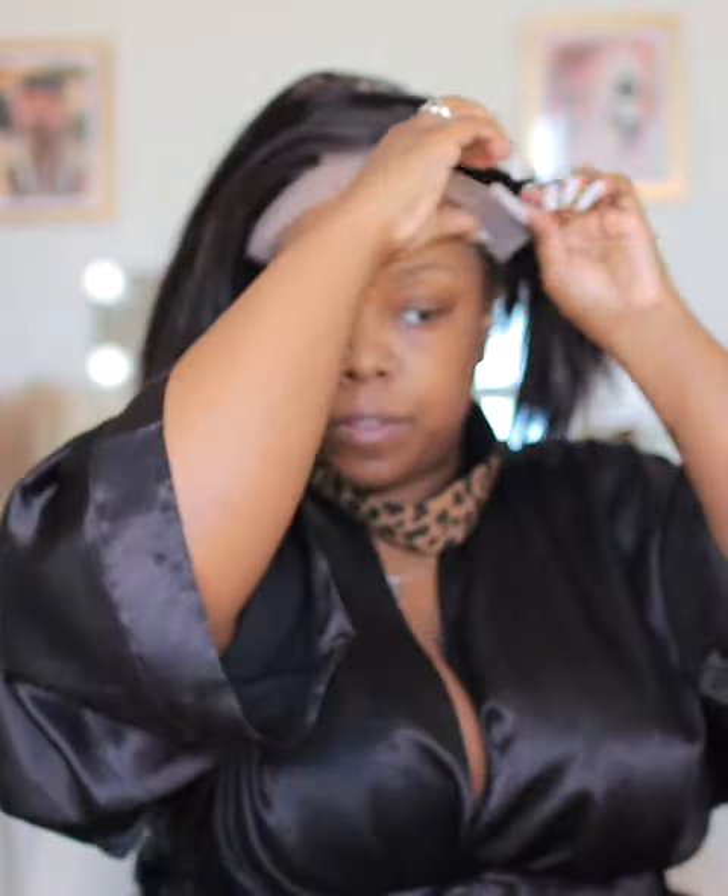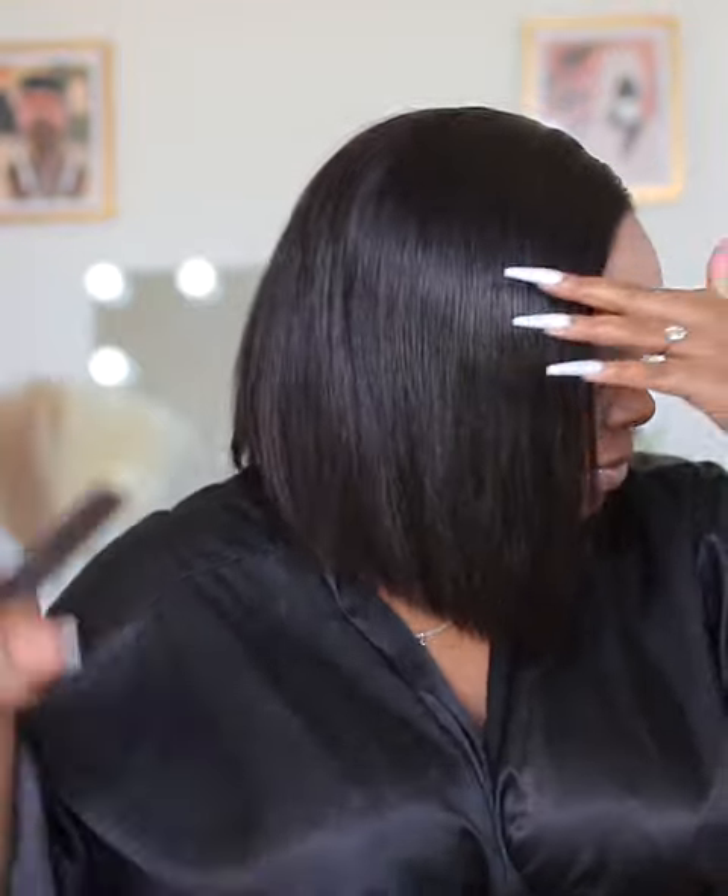I do want to note that the knots don't come bleached on this, but I did bleach the hairline — just the hairline part, not the whole wig. But as you guys can see, it comes already ready to go: it's cut, flat ironed, plucked, and parted. Just throw it on and go.